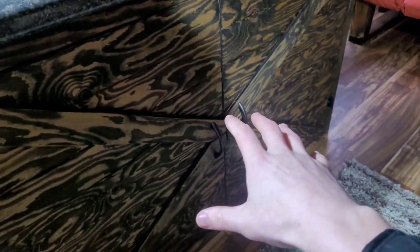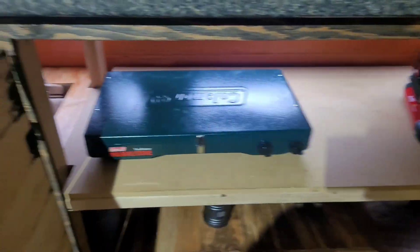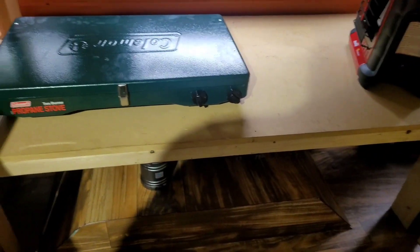Over here we got another cabinet — I just built these cabinet doors in my last video if you want to go check that out. They turned out pretty freaking cool. Under here we keep the stove and the Buddy heater, and it's going to hold a lot of other things when we start living in here.